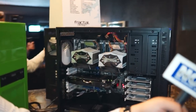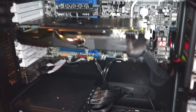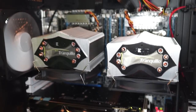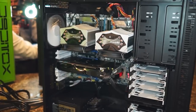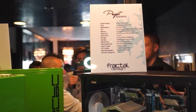At the other end of the spectrum, from Puget Systems we have one of their workstations — the Genesis 2. Your audio probably can't pick it up here because of so much background noise, but this case is dead silent. This system is set up as a workstation and is probably one of the most expensive systems in the suite, but they've chosen the Define XL R2 for their Genesis series solely because of how quiet it is — for video editing, you want as little background noise as possible.